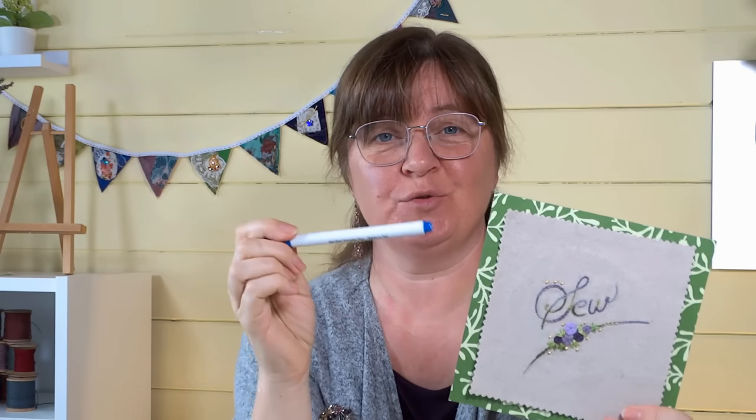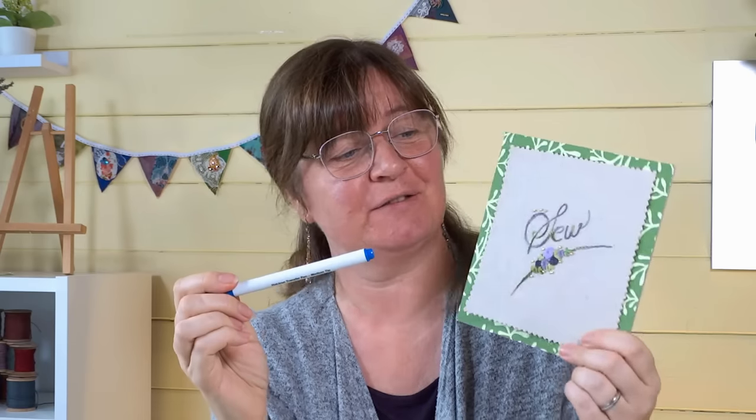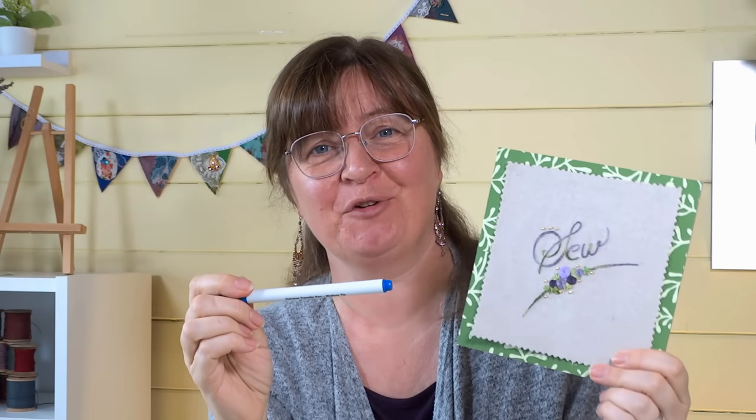In this video I'm going to show you how to use an iron-on transfer pen to transfer your designs onto your fabric for your embroidery projects. Hi everyone, Sarah and Ginger Cat today from Sarah Humphrey Embroidery, welcome back to the channel.